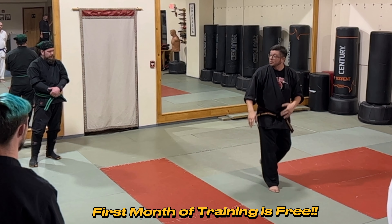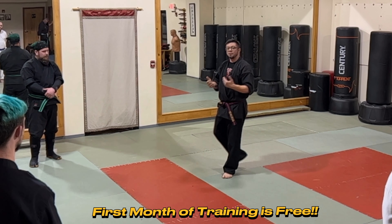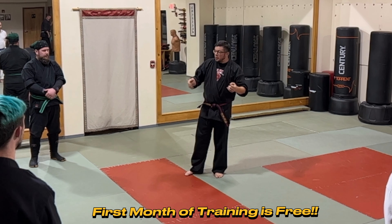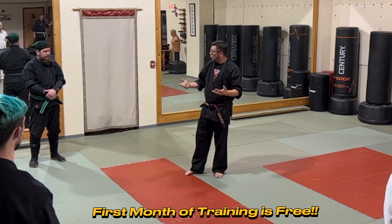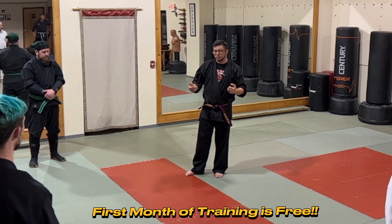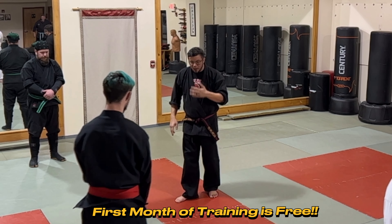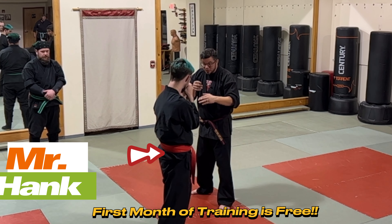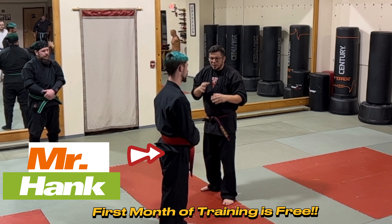How many times have you seen this sort of yoko ukemi step coming from a hicho? There's a lot of utility to it. Let's start with something really straightforward — think of this as almost a capping warm-up. With Mr. Hank here, we're going to start fairly straightforward. I'm going to deal with a left jab.